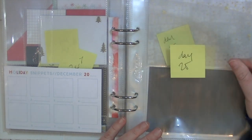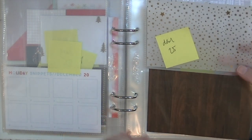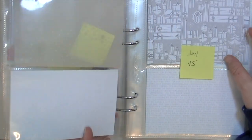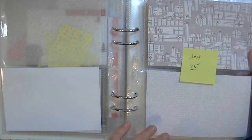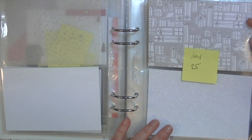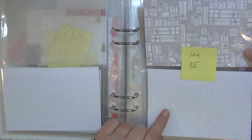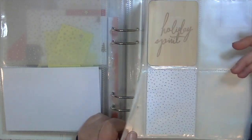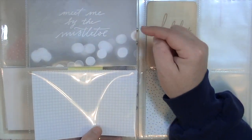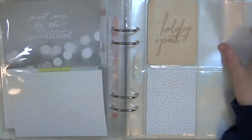For Christmas Day I couldn't decide what to do, so this will be like the title page. It's a six-by-eight size and I just put some things in without any embellishments because I know I'll have a lot of photos. I love this paper — it's an old one from Studio Calico with presents on it. Then there's a card with tiny writing of all different Christmas words, and one that says 'Meet me under the mistletoe.' The back side is just a gray grid pattern.